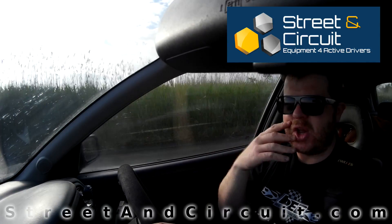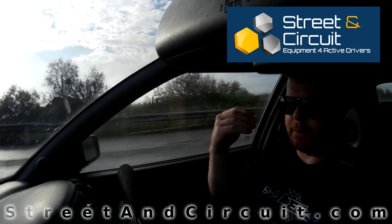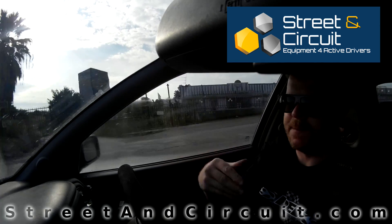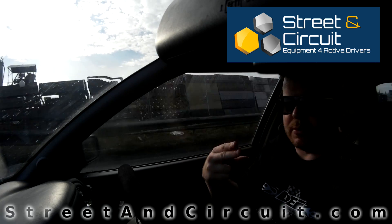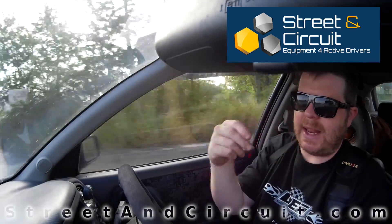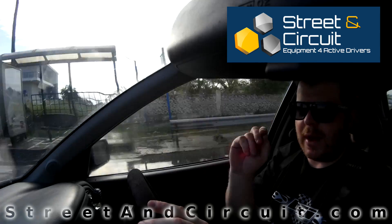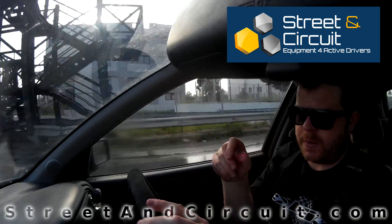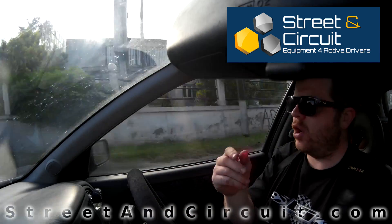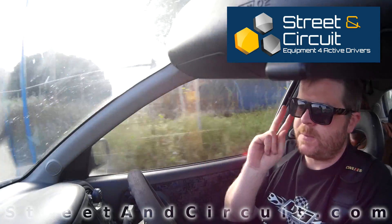This is how the tuning box increases power — it manipulates the boost sensor, under-reporting the boost signal going to the ECU, which makes the ECU compensate and increase boost pressure. There are two potential problems with this approach: first, air-fuel ratios — will the car run lean with the increased boost pressure, since we haven't touched the fuel? Second, knock — we're increasing boost pressure but not touching the timing, so could that cause damaging knock?